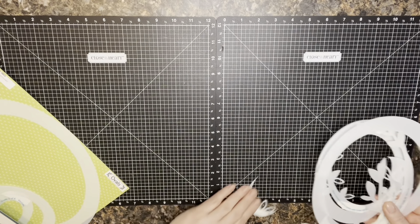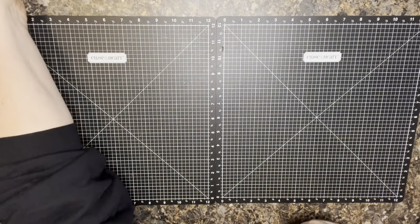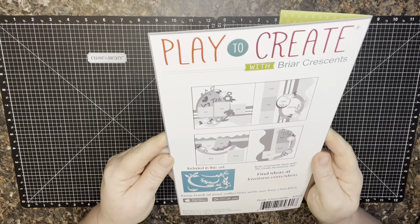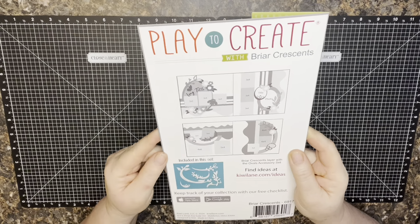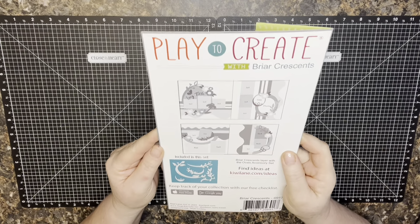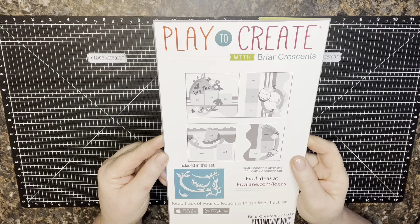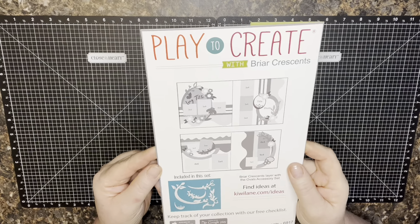My goal is to create a design that I can put together for layout kits that I sell at events I attend. If you take a look at the back of the package there are always some different ideas that are great jumping-off places, so without buying anything else you've got a couple of ideas right off the bat. I'm going to use this as a jumping-off place, pull out my templates, do a little designing, and we'll see how it goes.